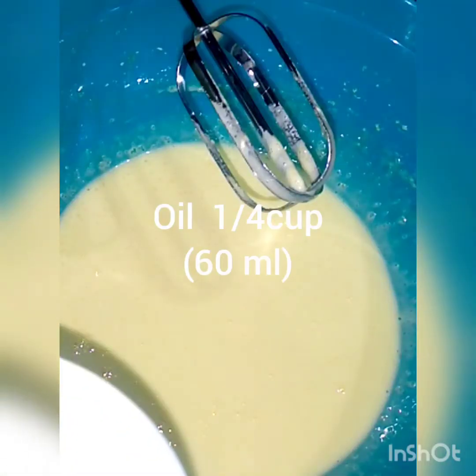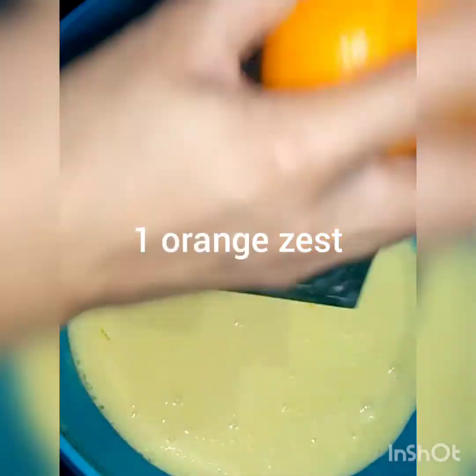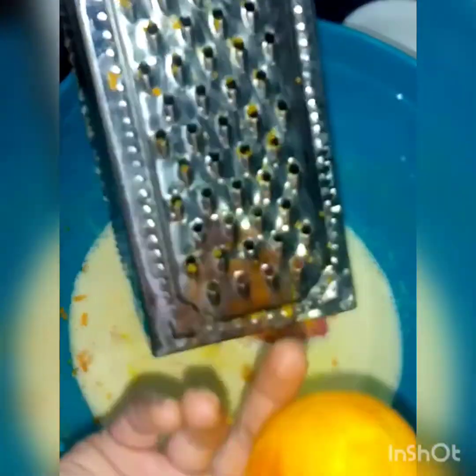Now, we will add 1/4 cup of vegetable oil. We will just need orange zest, so we will grate it well.